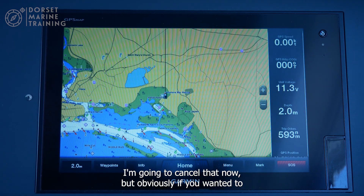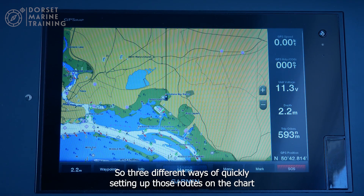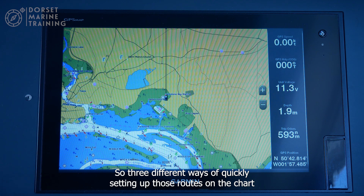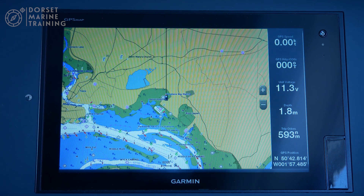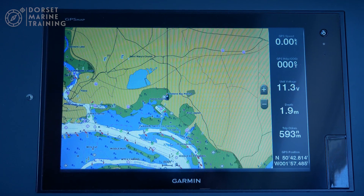So those are three different ways of quickly setting up routes on the chart plotter and having something to follow.